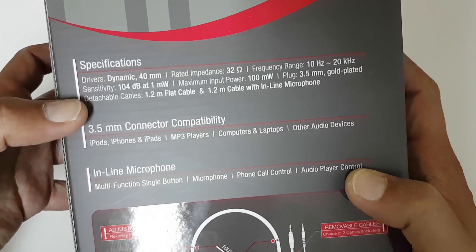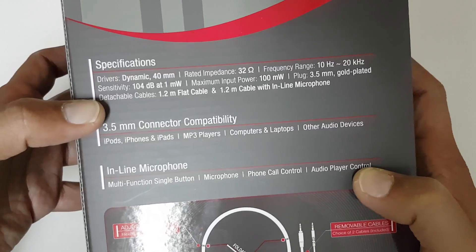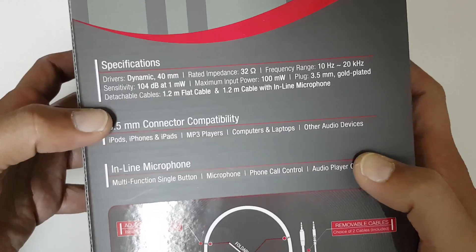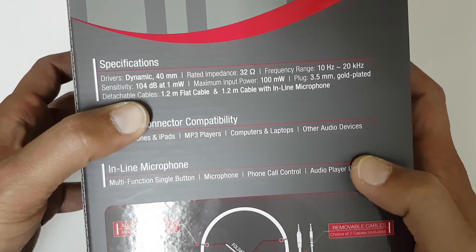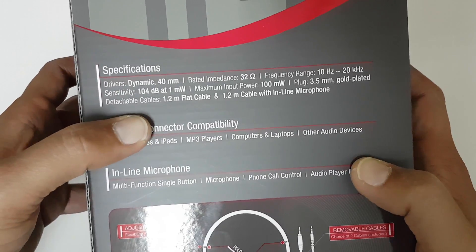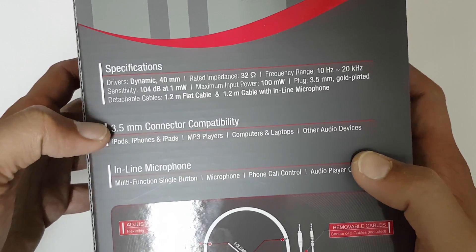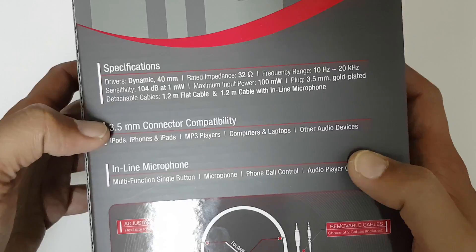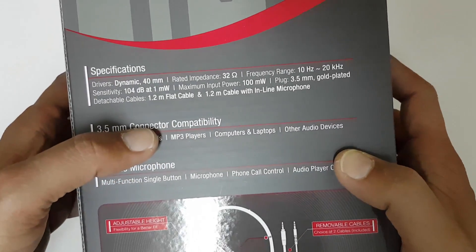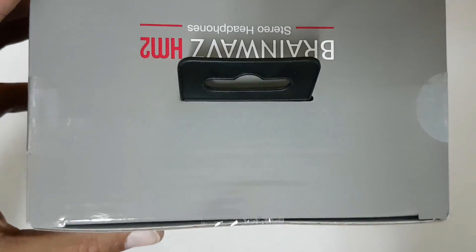The specifications: dynamic driver is a 40 millimeter, rated impedance is 32 ohm, frequency range is 10 Hz to 20 kilohertz, sensitivity is 110 decibels at 1mW, maximum input power is 100mW. The plug is 3.5mm gold plated and the cables are detachable — a flat cable and a normal cable with inline mic. Let's go ahead and open the box.